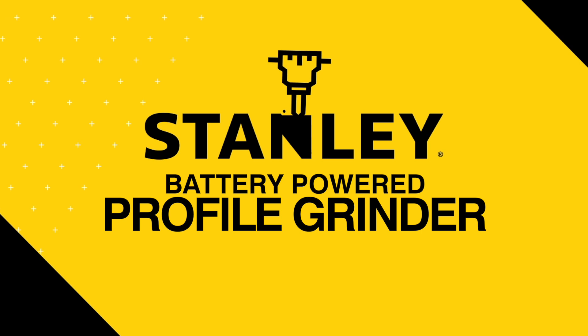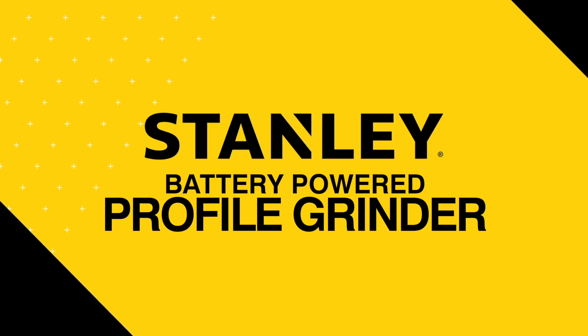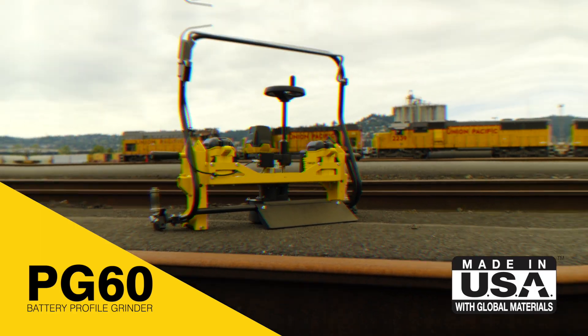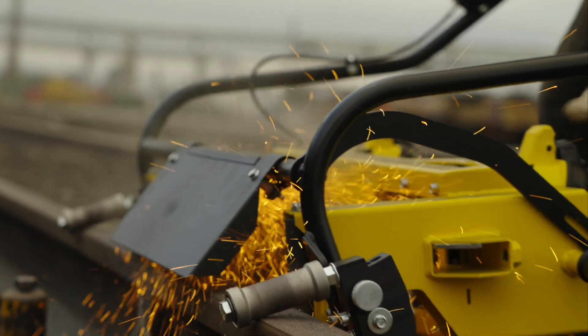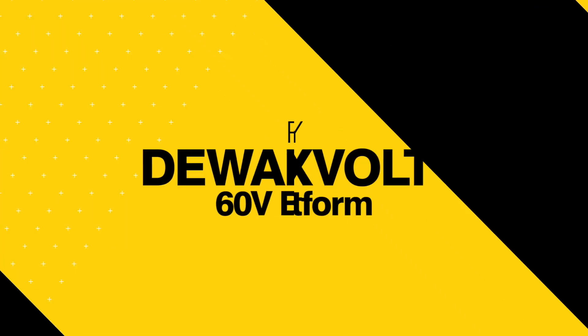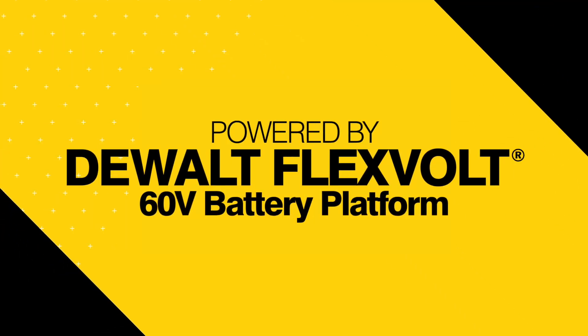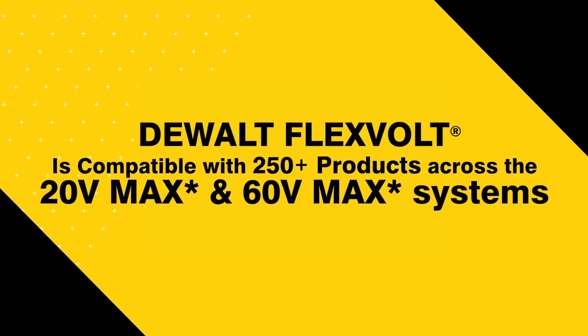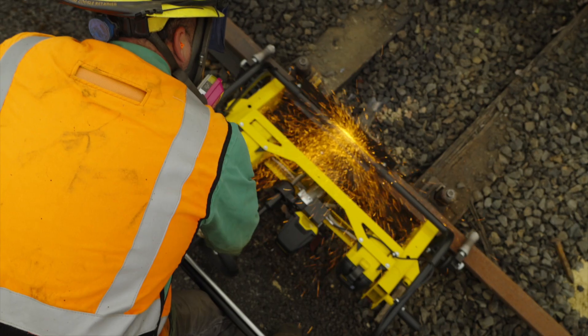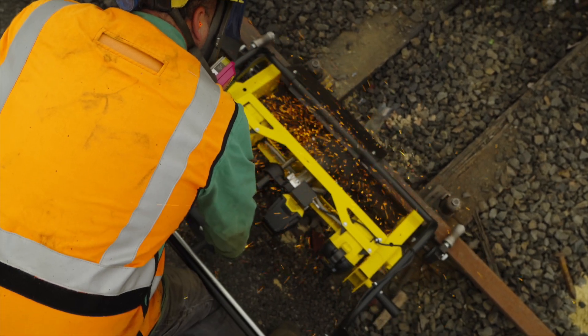Stanley Infrastructure has developed a battery-powered profile grinder, the PG60. The cordless profile grinder frees you from the burden of hydraulic hoses. The PG60 is powered by the readily available DeWalt Flexvolt battery platform that drives over 250 power tools, utilizing a heavy-duty brushless motor for long-term reliability that you can count on.